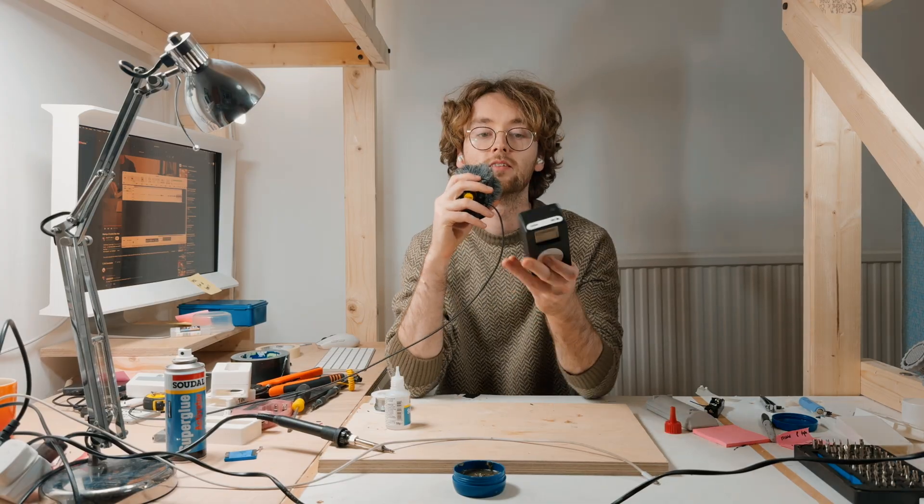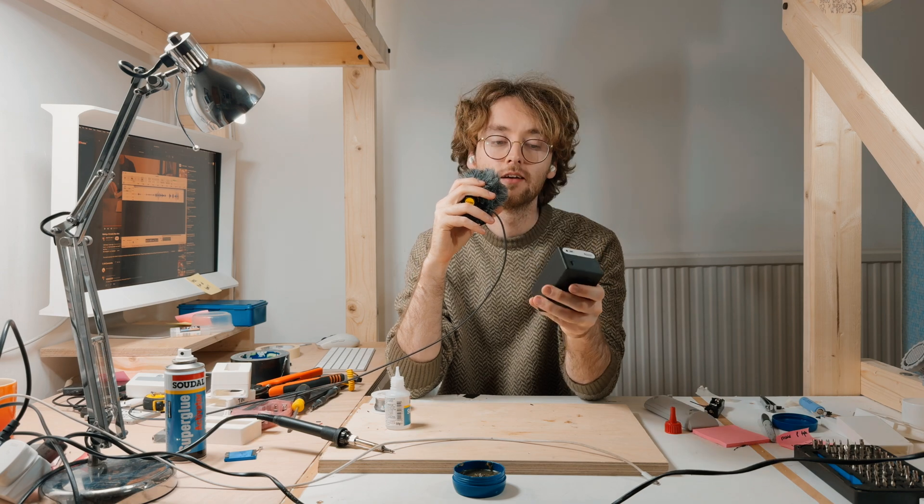I just finished assembling this thing and although it's super thick it does look really cool. I went for black and white because I thought it would pop a little bit with the click wheel.